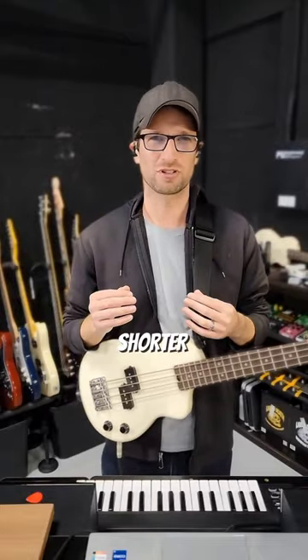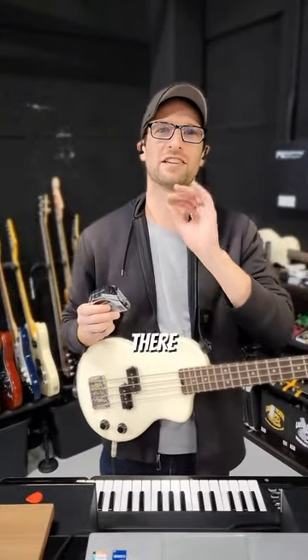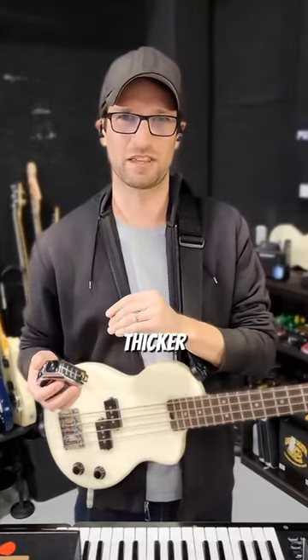Which is really cool, but since it's a shorter scale length — 23 and a half inches — there is one main thing we have to do to be able to tune that low and maintain tension on the low string. And that thing is have a thicker string.